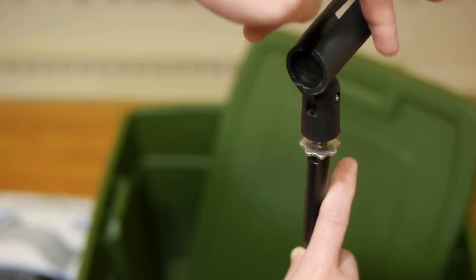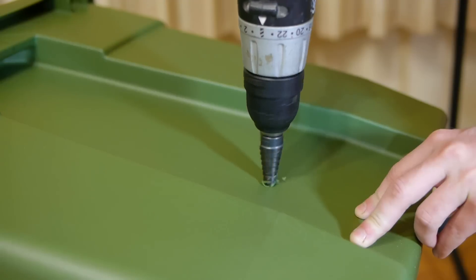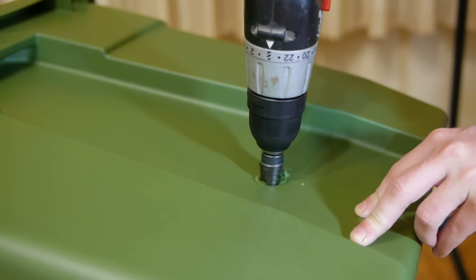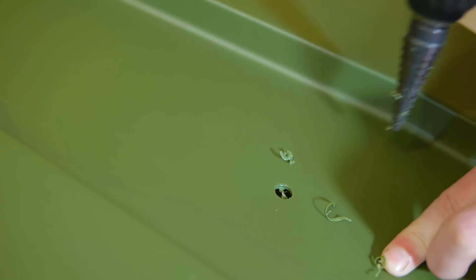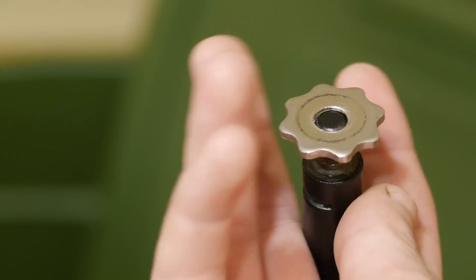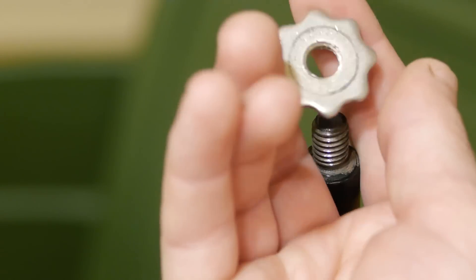I'll first remove the top fittings from the microphone stand, and using the diameter of the shaft as a guide, drill a hole through one side of the bin. On the other side, another hole is made, but this one only large enough for the bolt that the fittings threaded onto.